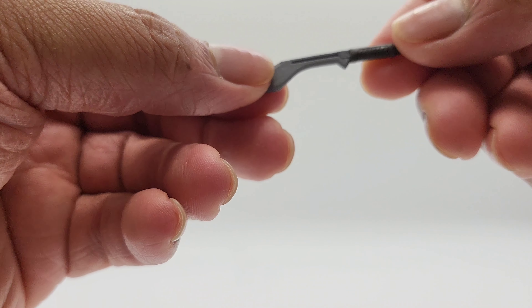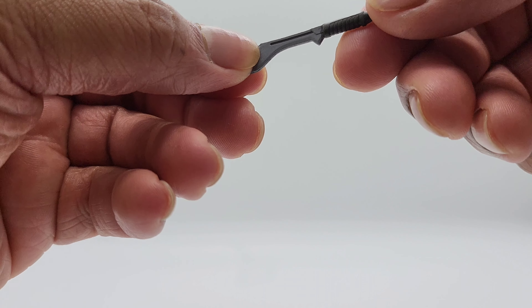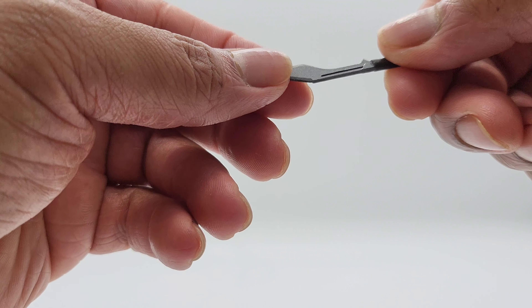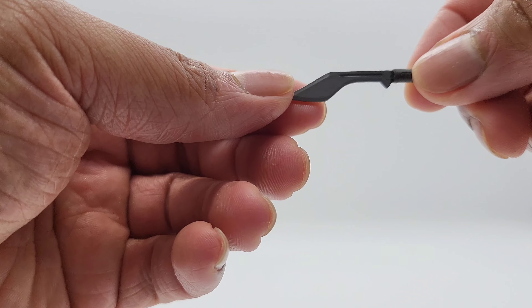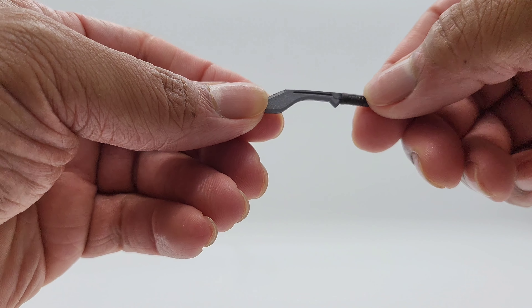Now looking at her machete. Pretty simple — black handle, got some grooves in it, point right there to stick somebody with. You've got the silver paint — kind of grayish, I wouldn't say silver's gray — but that's it. Nothing too crazy. That's going to do it for the piece count and the accessories.